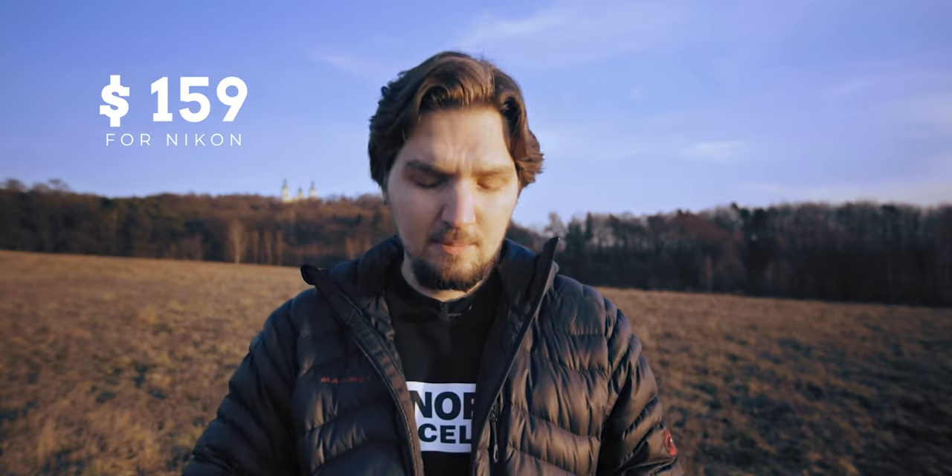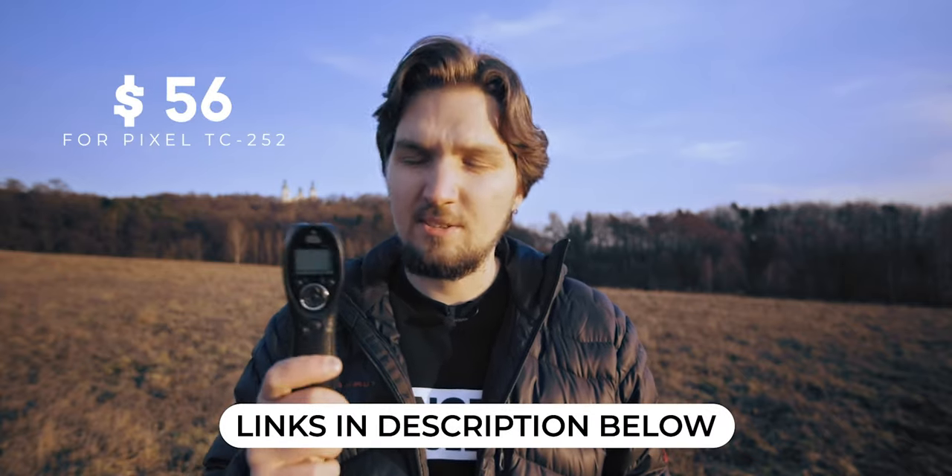Why would I recommend this one over proprietary Canon or Nikon intervalometers? The Canon or Nikon intervalometers are very expensive. I looked it up on bnhphotovideo.com and saw that Canon's intervalometer costs around $134 US dollars, whereas Nikon's costs about $150, but this little piece costs about $50 on Amazon — only 50 US dollars, which is significantly cheaper. It's like two or three times as cheap, and you can use this intervalometer with pretty much any camera.